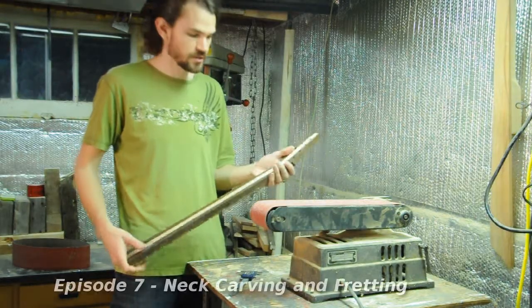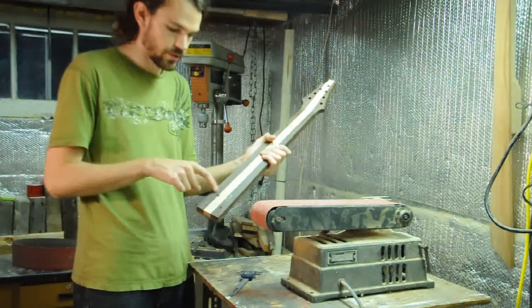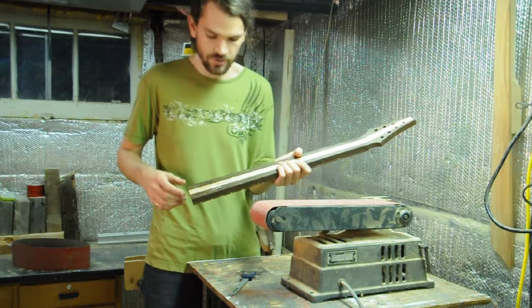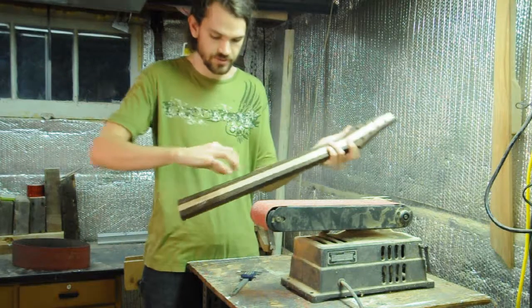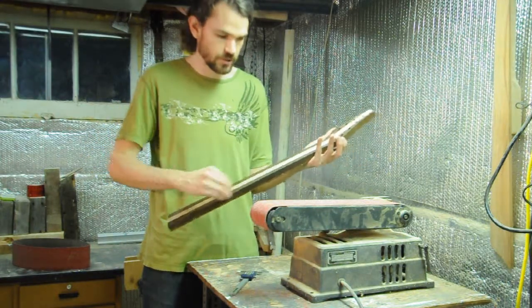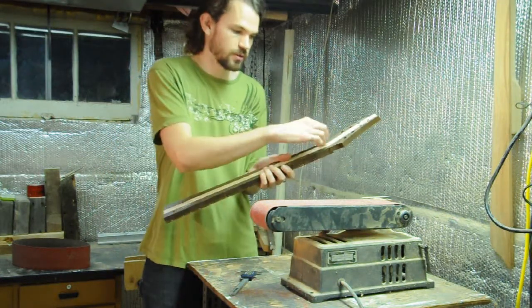Hey guys, so tonight I'm going to carve the neck. What I've first gone and done is trace the outline of the neck pocket here, so I know I definitely don't want to carve any wood away from there. I'm going to start by carving the contour of the neck right by the headstock and right by the body, and then join those two contours by carving the rest of the neck to match. Then I'll just need to carve the heel and the headstock.